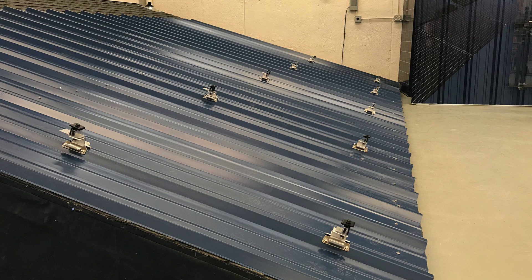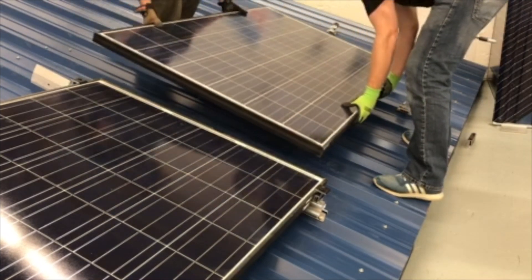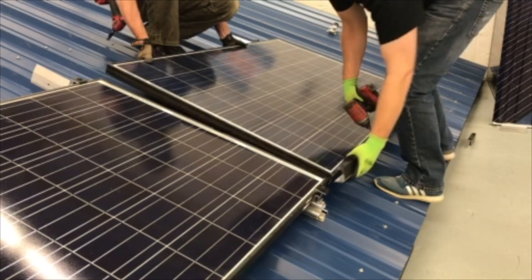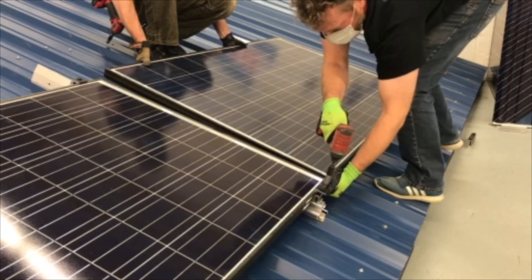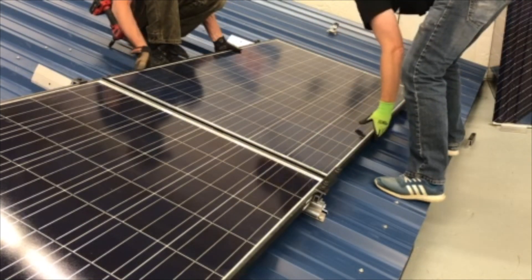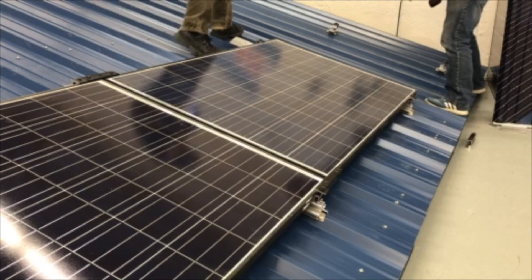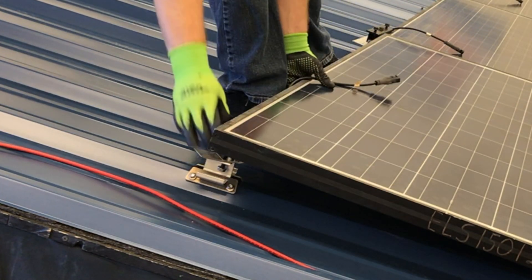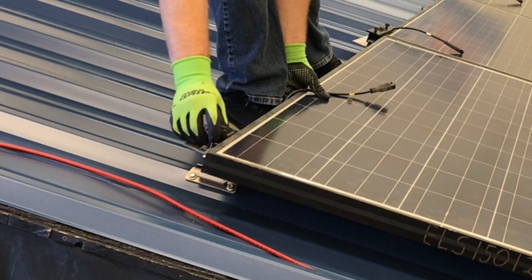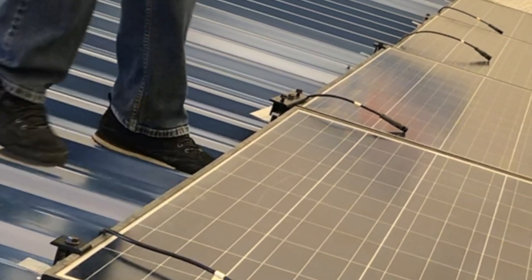Now that the first two rows of attachments are installed, you're ready for modules. To install the bottom row of modules, use two installers — one above the row and one below. Starting from one end, add the modules tightening X clamps and couplings as you go. Once you drop the module down, use the slot on the roof attachment to slide the clamp down to the top of the frame, and install couplings as you work across the row.